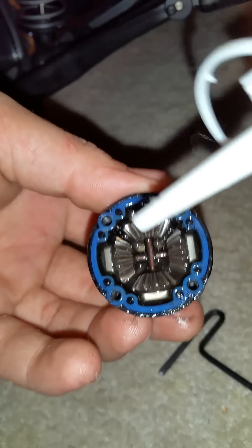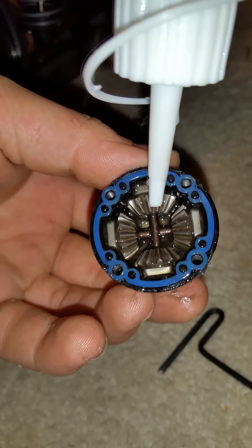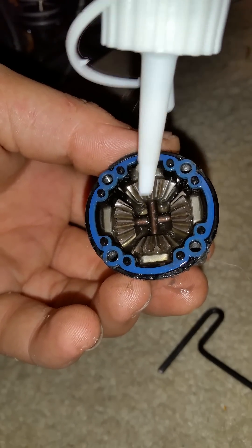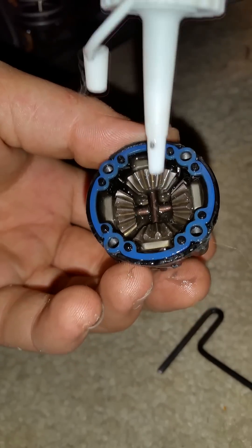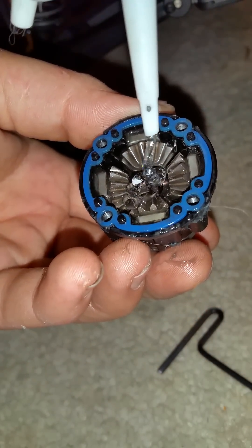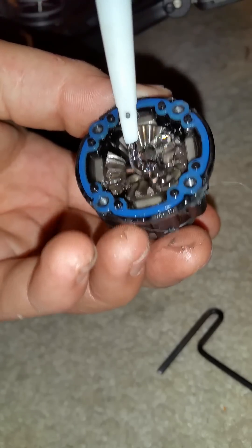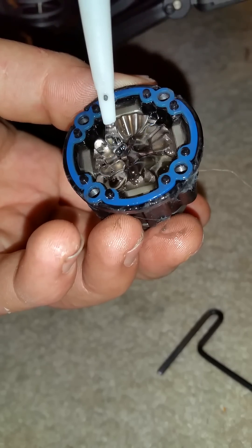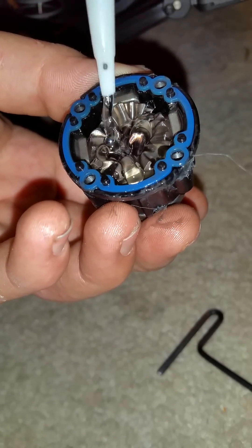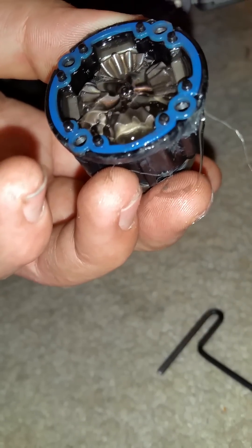Basically what you're going to want to do is take your lube — this is 50,000 weight, plenty thin enough for such a big vehicle — and you're just going to want to fill it up and get every little nook and cranny so there's plenty of lubrication in there. You don't want anything breaking.